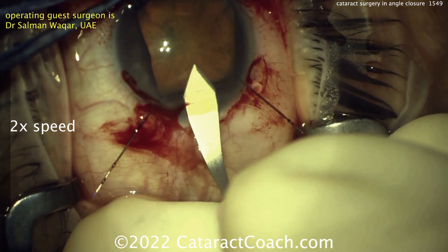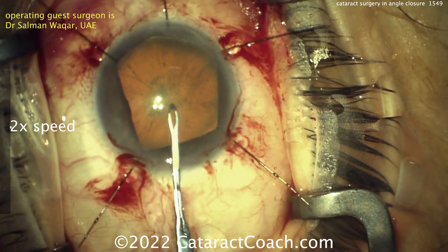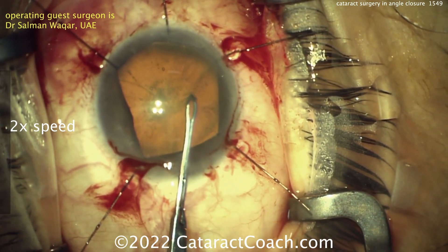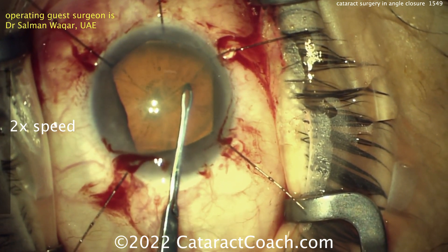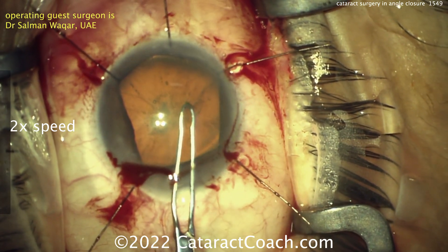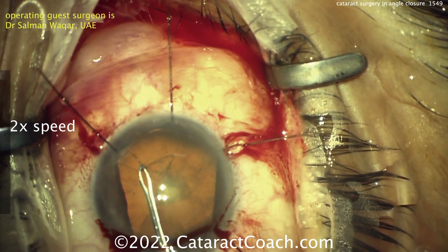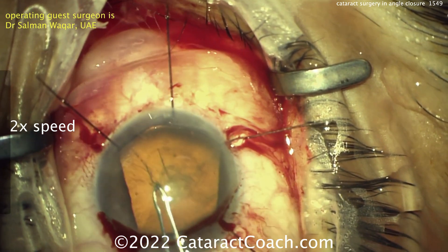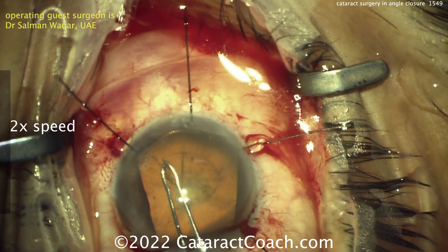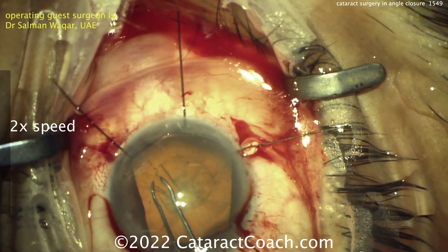Here's the incision. I like the long incision length, which is helpful here. More viscoelastic. Now getting the capsulorhexis done — going to be tough here with a very shallow anterior chamber. You can try some extra heavy cohesive viscoelastics or one of those viscoadaptive ones. That can help. You can also use a smaller forceps like he's doing here, being very careful not to gape or destroy the incision.